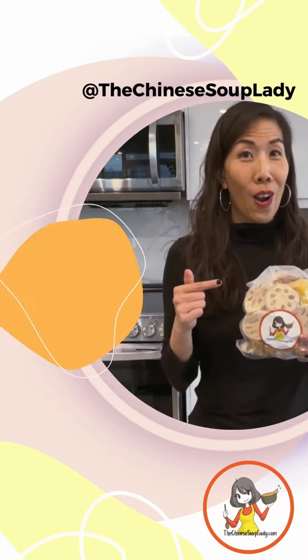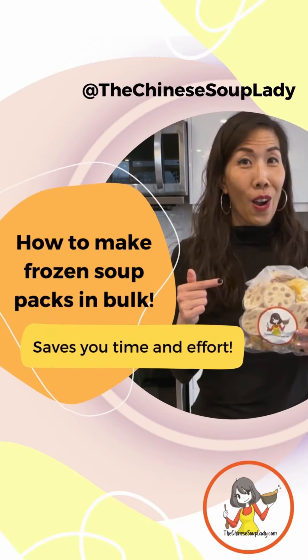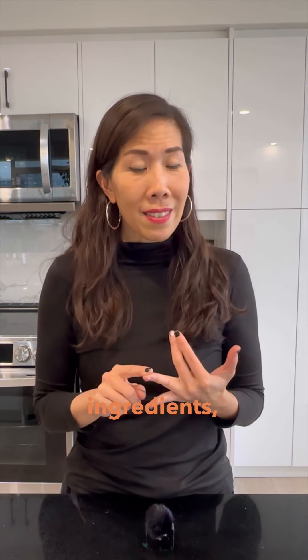Seriously, you guys have to try pre-made frozen Chinese soup packs in bulk at home. It's super easy and you get economies of scale, you can use fresh ingredients, any recipe you'd like, and the time and effort saved is astronomical. Hi, I'm Lisa for thechinesouplady.com.